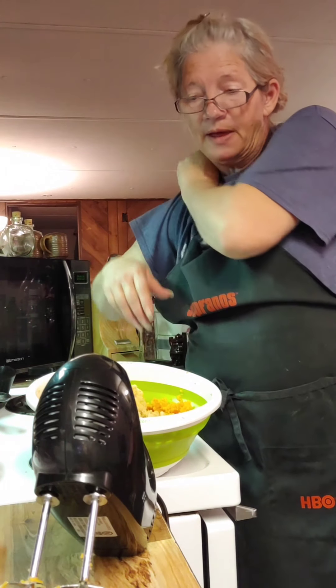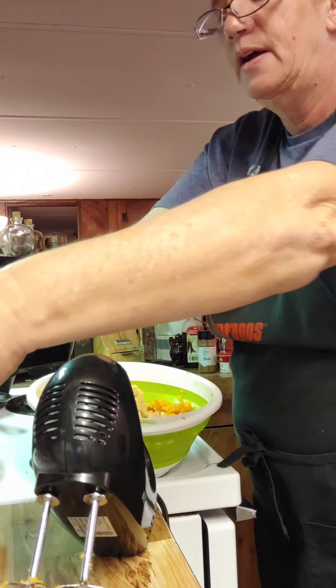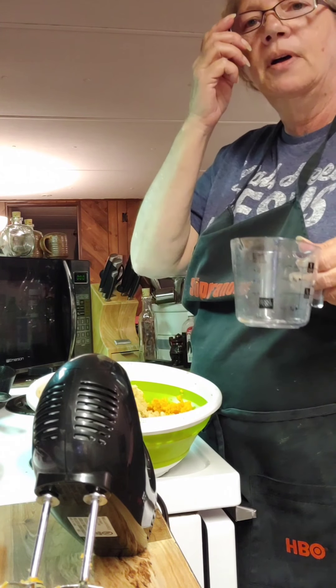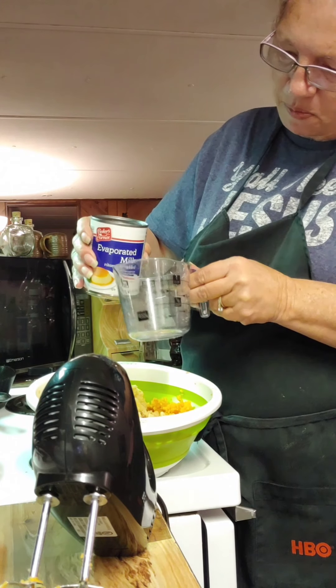I think this is a half cup — yeah, half a cup of evaporated milk.